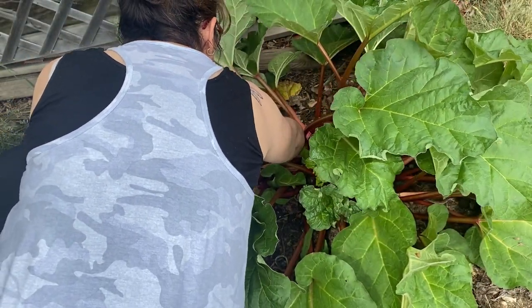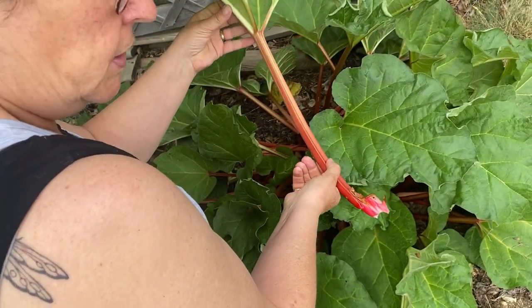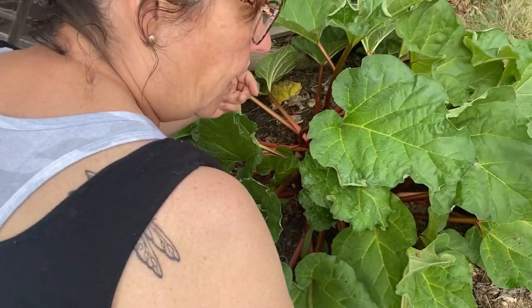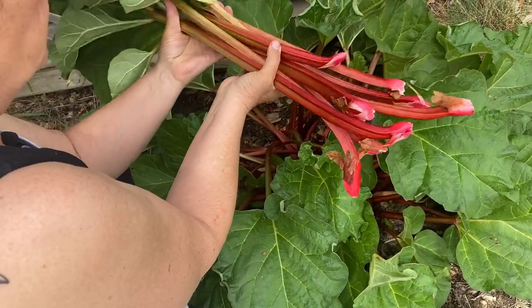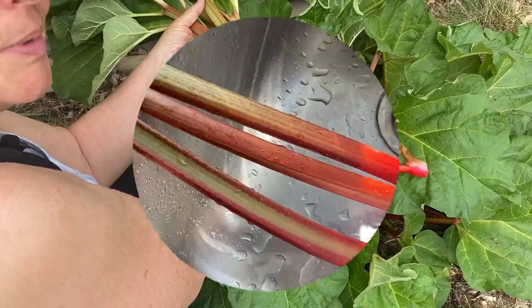By pruning them down, the plant will maybe slow down on bolting. Once the summer heat hits, rhubarb usually bolts and sends up a flower. We now have some beautiful stalks of rhubarb here that we're going to go inside and I'm going to show you how to cook some of these up.